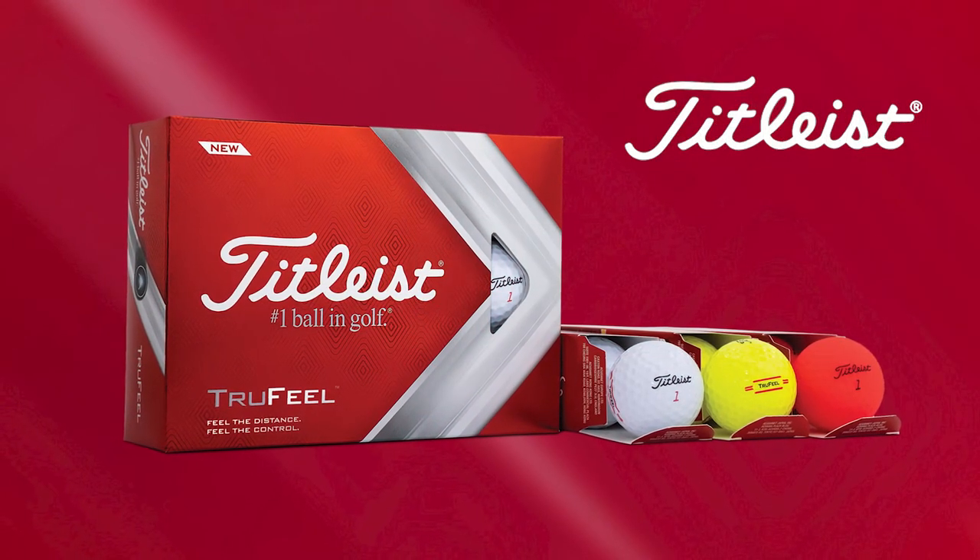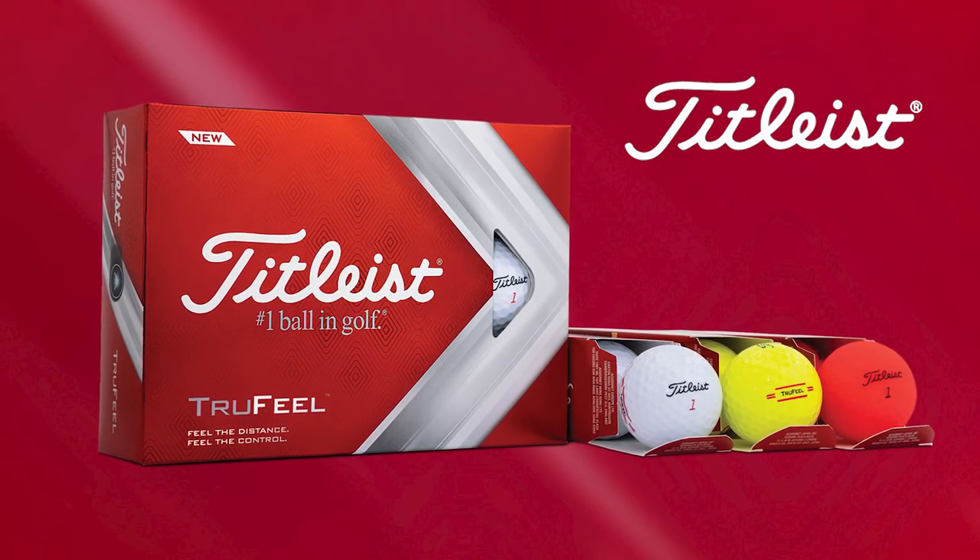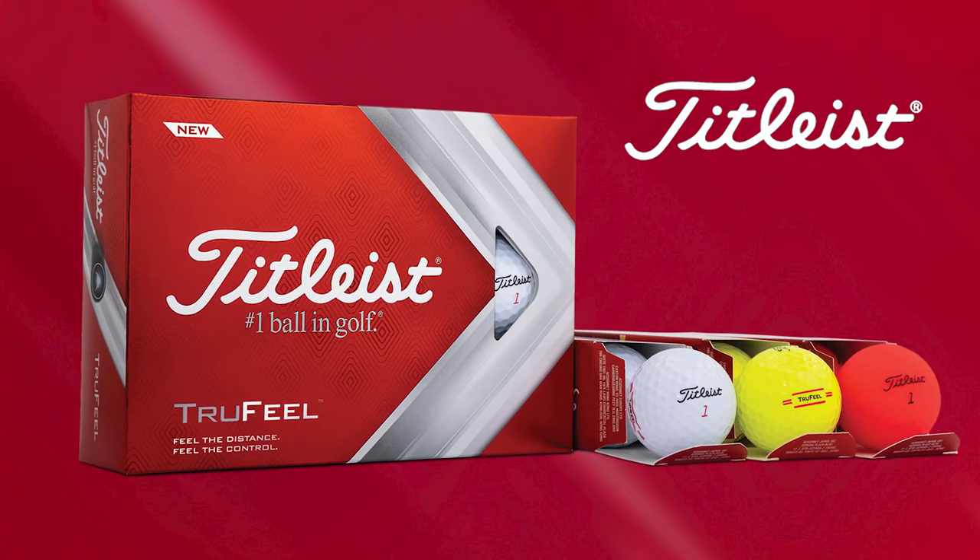The new True Feel golf balls are available in white, high optic yellow, and matte red, and are available with play numbers one through four. If ultra soft feel and exceptional distance sound like a good fit for your game, you can check out the new True Feel golf balls and our other product review videos, all at TGW.com.